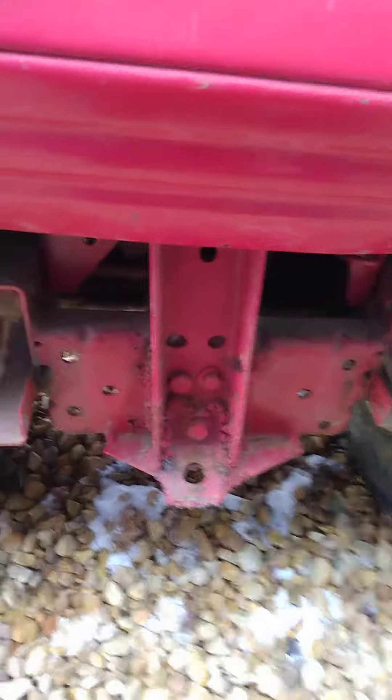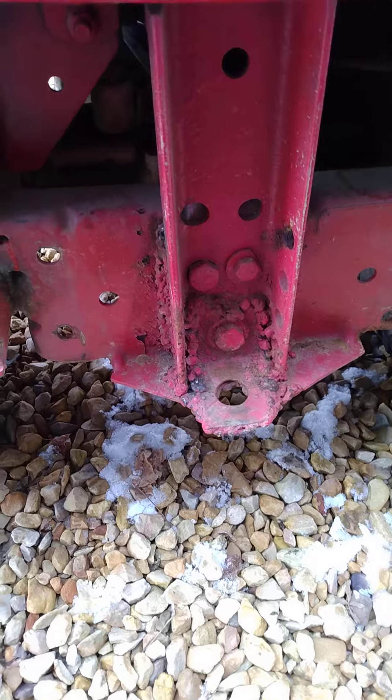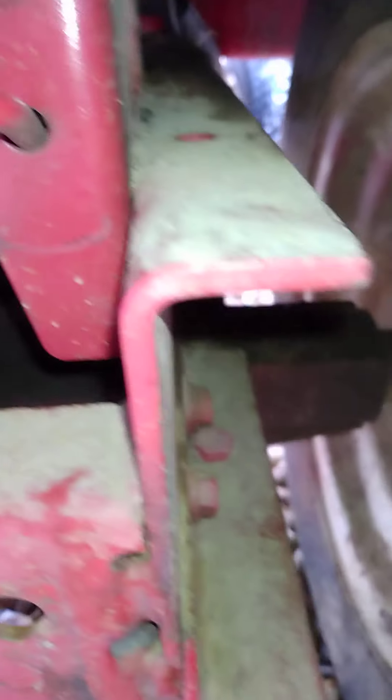Obviously the previous owner couldn't weld very well, but that's all right — I'm just going to leave that there. And the hydrostatic transmission is a beast. It really is a beast.